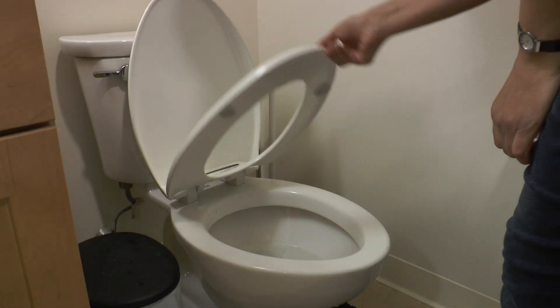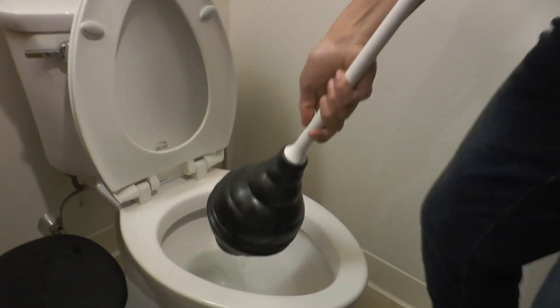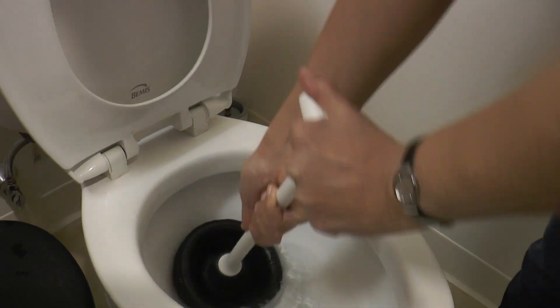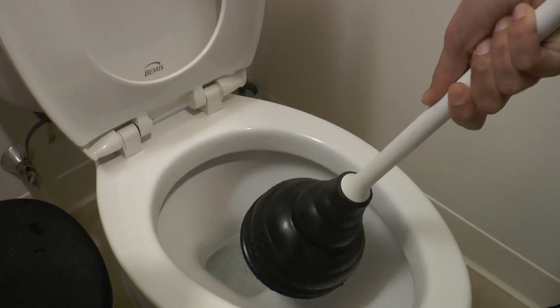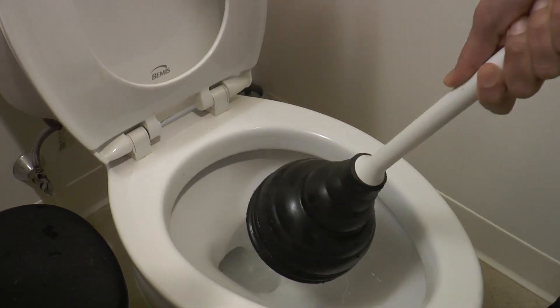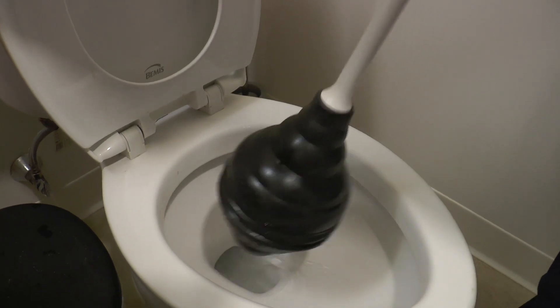You can put toilet paper in the toilet, but if you put other things in your toilet, it is likely that your toilet will get blocked and you will be unable to use it. If the toilet is blocked, you can use a plunger to unblock it. If this doesn't work, do not use your toilet and call maintenance right away.